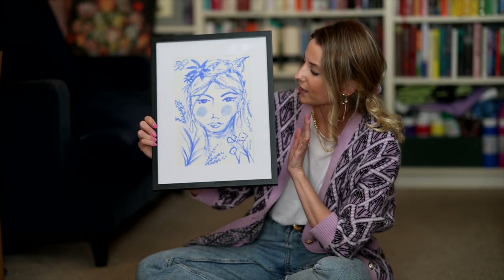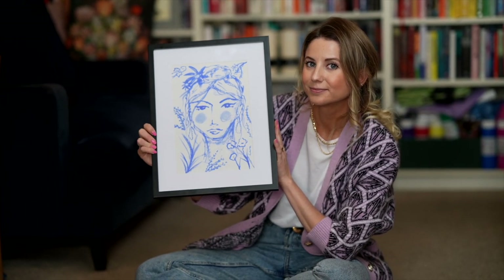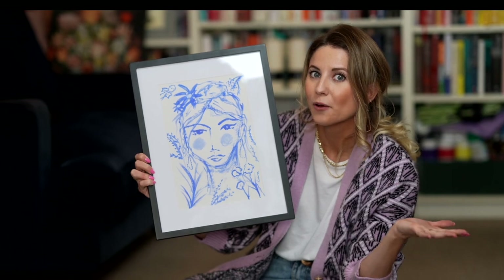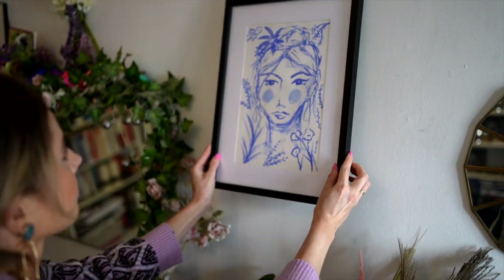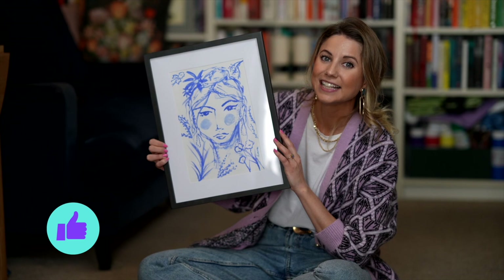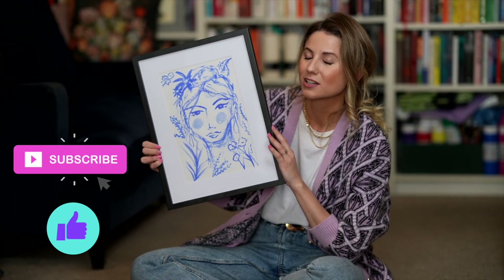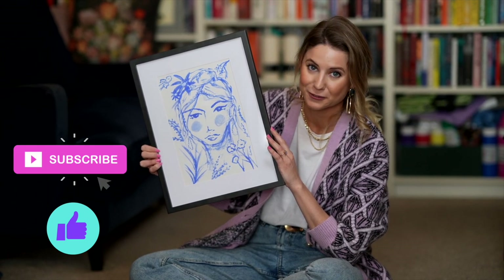And there you have your very own homemade wall art print. Now it's time for the fun bit - hanging it on the wall. If you like this tutorial, don't forget to give us a thumbs up as it helps us out massively. And don't forget to subscribe to our YouTube channel because we have so many new art and craft tutorials going live every week.